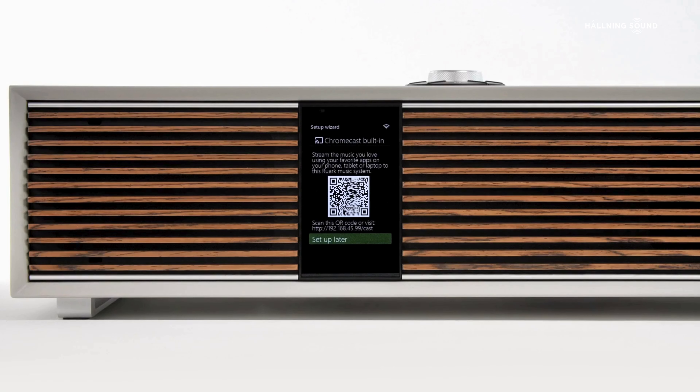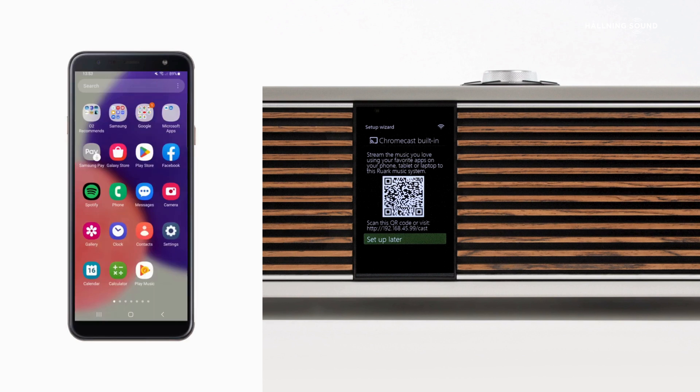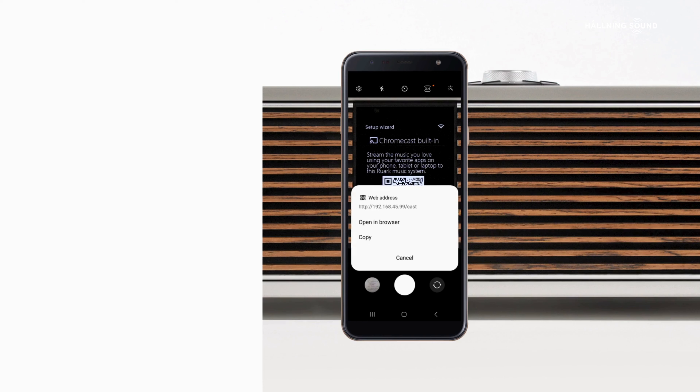The next screen in the setup wizard provides the opportunity to set up Chromecast built-in. This feature is ideal if you are an Android user or have a Google Nest Hub in your home, as you'll be able to control your R410 with voice commands. If you're an iPhone or Apple user, you may not require this feature, as primarily you will use AirPlay and services such as Spotify Connect. Installing Chromecast built-in is simply a case of activating your phone or tablet's camera, aligning it with the Chromecast setup screen on R410, and once the QR code is recognised, open the link on the screen by tapping on it to proceed.